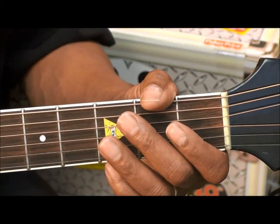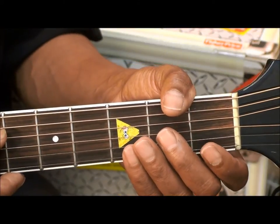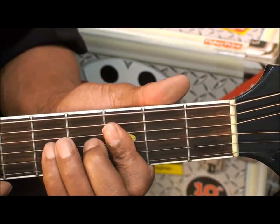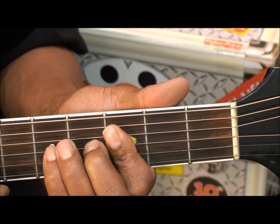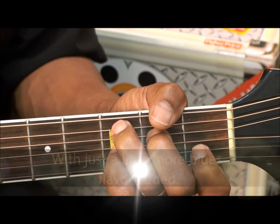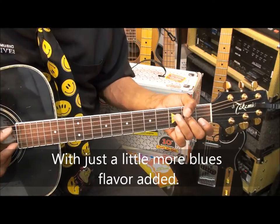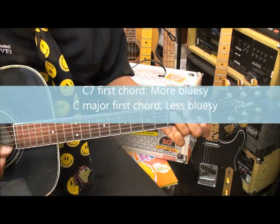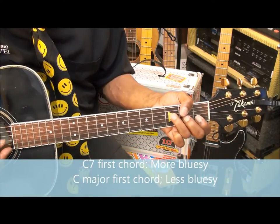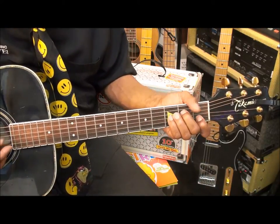What I really like about this song is the bluesy sound that the chords have, especially when you go to the open G, the C slash E, and the G7. That's blues all day long. And the C7 as well.